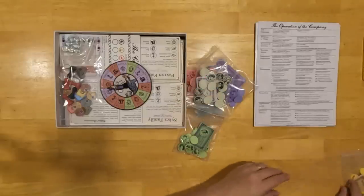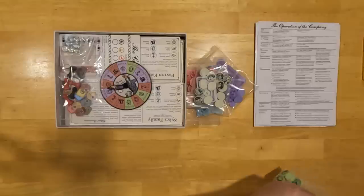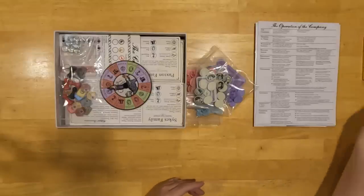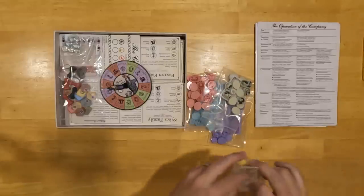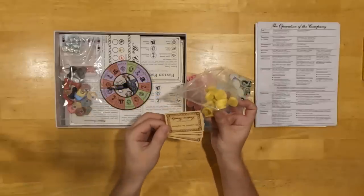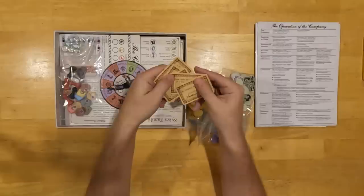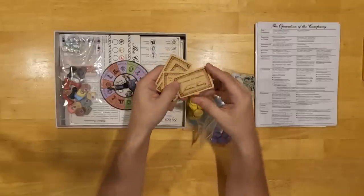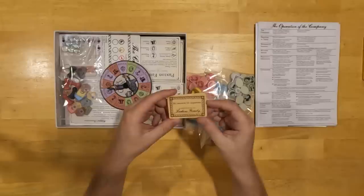Next up are the promise cards. I like to put these just in the family bags because you're always going to be using them. Every family has a number of promise cards. These promise cards are tokens of exchange in the negotiations. For example: 'take two pounds or less from me at a point.' So if you want to borrow money from someone to show you're not going to renege on that contract, you give them this promise card — it's guaranteed by the Larkins family.